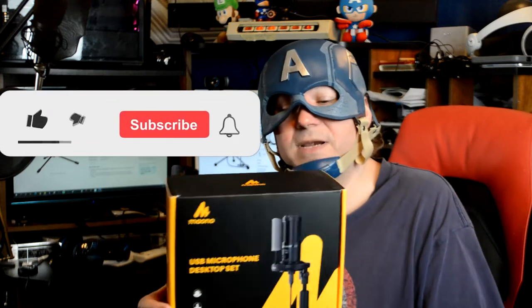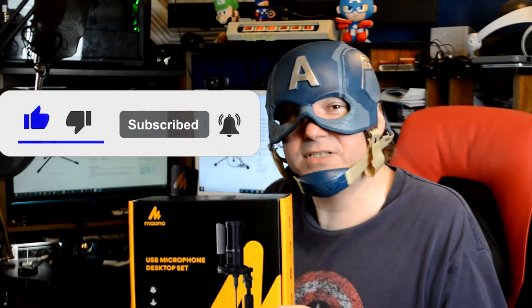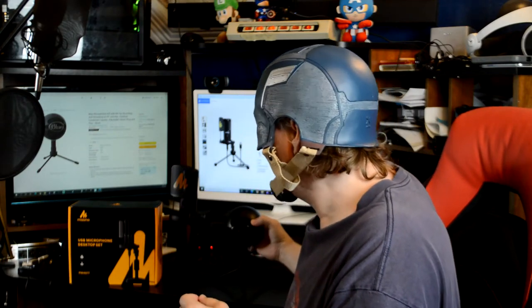Now I know a hundred dollars is actually pretty cheap for a mic, but sometimes we just can't afford that, and sometimes a USB option is really good. So today I'm going to be reviewing this Miano PM461T microphone kit and we're going to see how well it holds up. This is around a $36-$37 microphone, and we're going to be comparing it to the Blue Ice — the $50 Blue Ice, not the higher version. We're going to compare them and see if it's worth just getting the cheaper one. These are both USB mics, so let's jump in and get the review started.